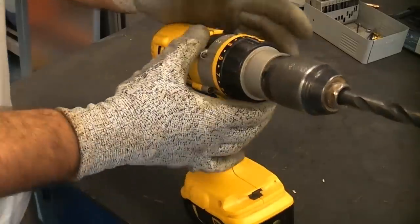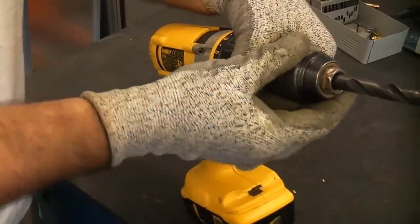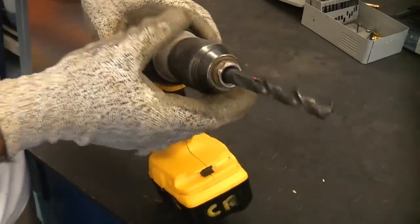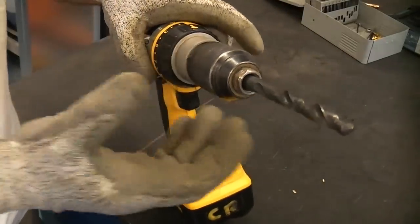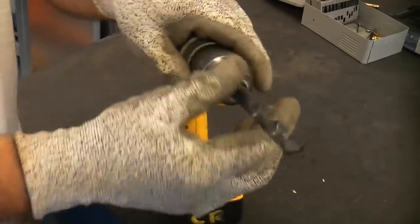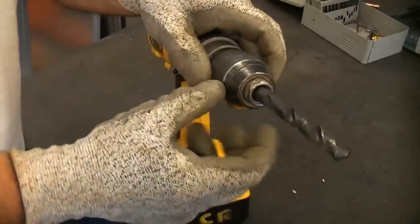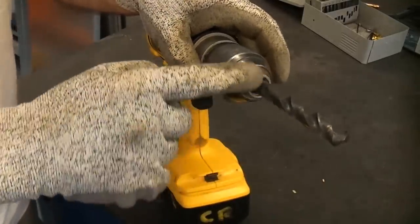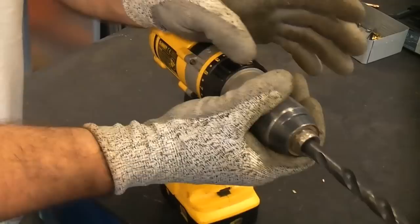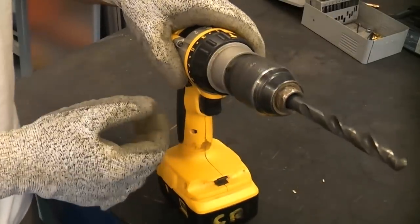Some cheaper machines have a two-piece chuck where you need to hold the chuck with one hand and tighten it with the other. It is highly important that when you put a bit in the chuck it is as tight as you can get it. If the drill bit is not tight enough it tends to get stuck in the workpiece, the chuck will continue to turn and damage the drill bit, and you can also damage the chuck itself.